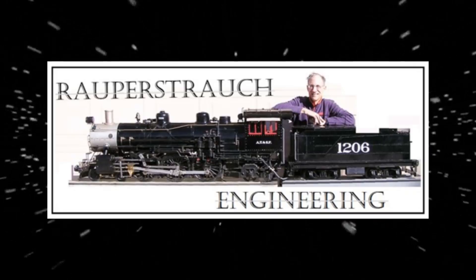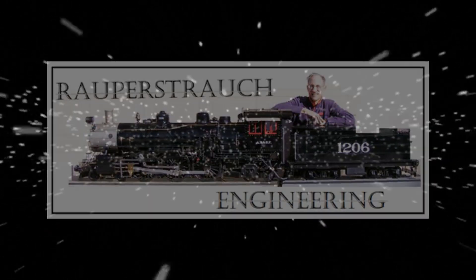Alright, we're here at the intergalactic headquarters of Robber Star Engineering, and we're going to take that quarter-inch steel plate and put it up on Bob's mill and carve up the little spaces for the Delrin gears on those trucks.